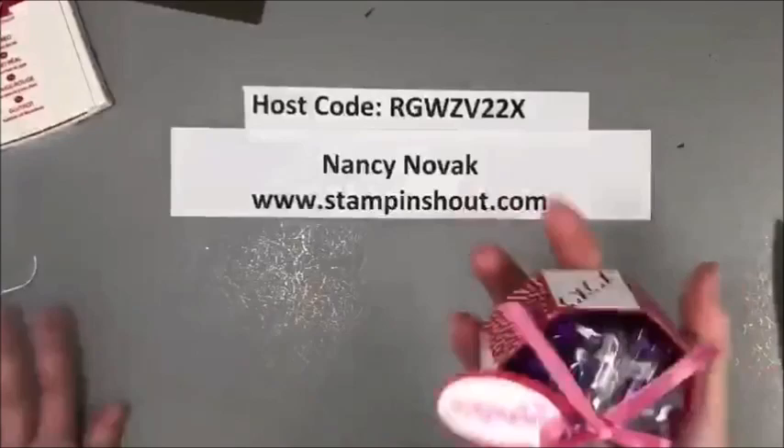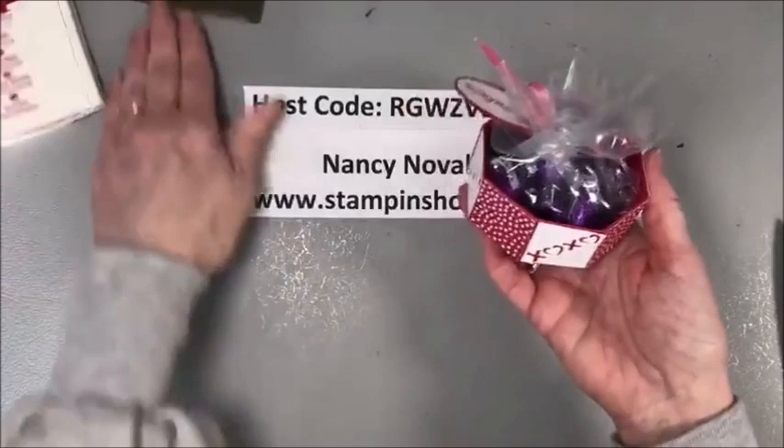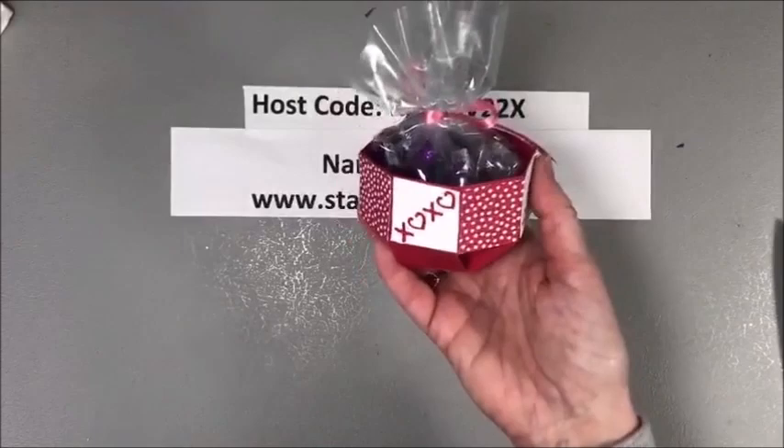What do you think? Isn't that cute? And it's really, really sturdy. This is the real red cardstock and Stampin' Up has it in so many gorgeous colors. Let me show you a couple of other samples.